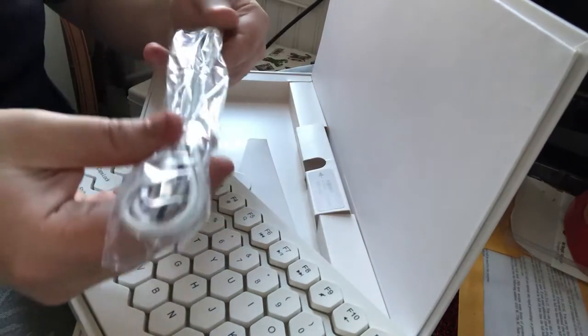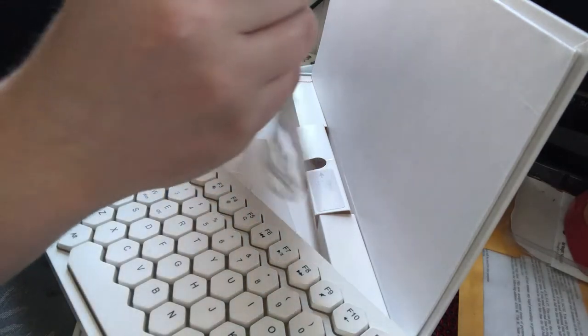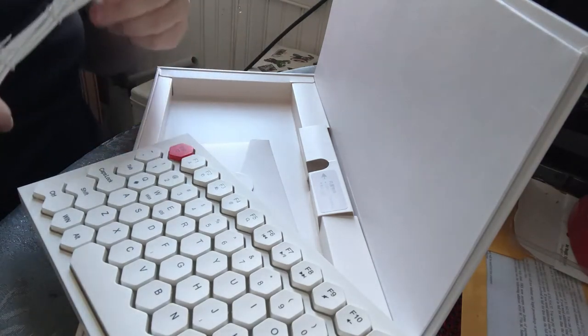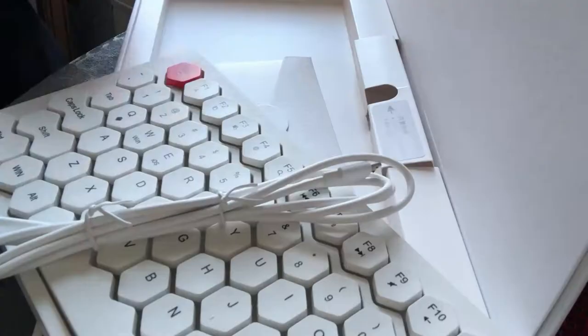The cable looks pretty nice. Oh, come on man — Micro B. Pretty much everything I own is USB-C now, so when something wanders into my life and still has Micro B, I'm like, come on.